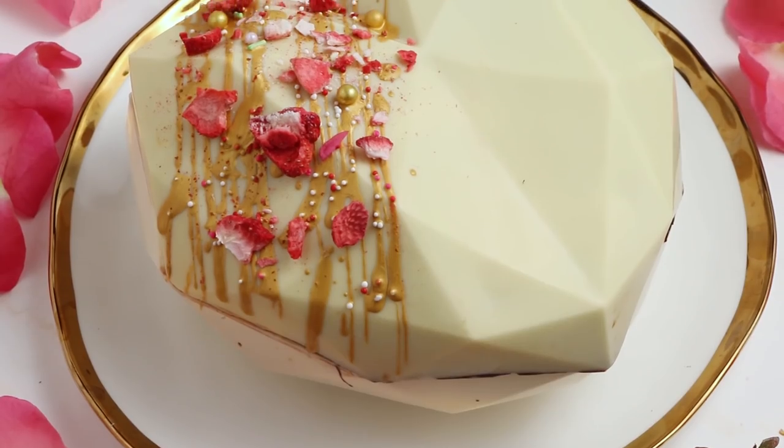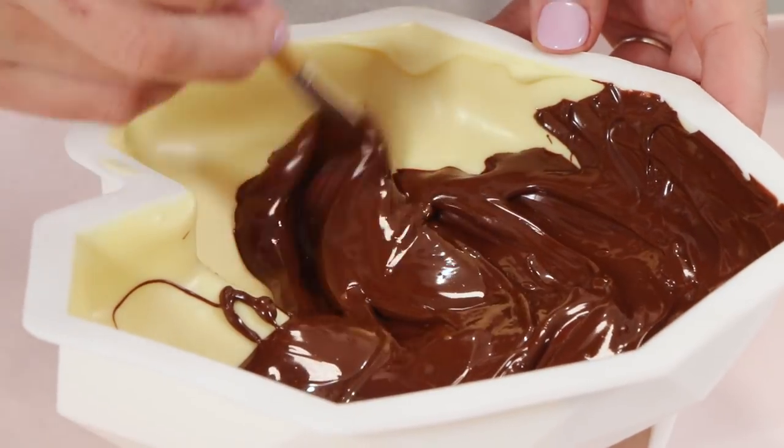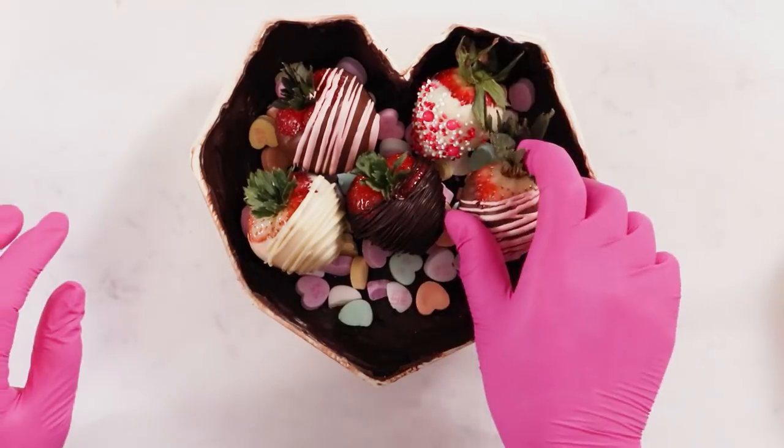I see a lot of trends come and go seemingly every week and some of them I like and some of them I don't, and I actually really like the breakable heart trend. You basically get to make a pinata of sorts out of solid chocolate, fill it with candy or cake or whatever you want, and then you smash it with a hammer. It's like the dessert of 2020 — just take out your aggressions on your dessert.